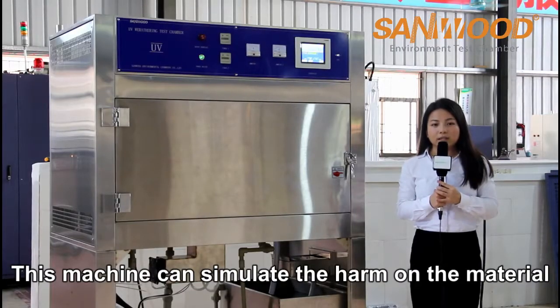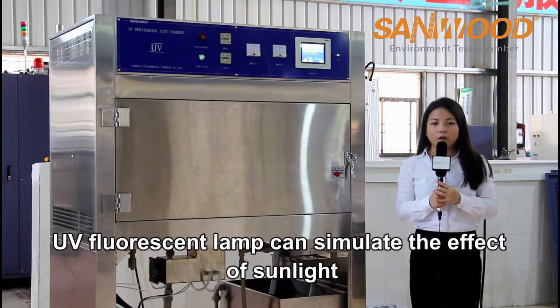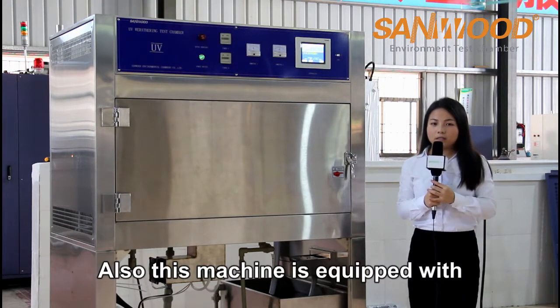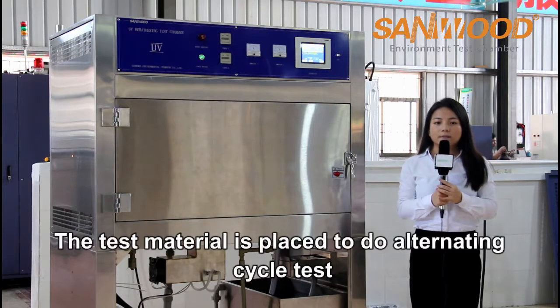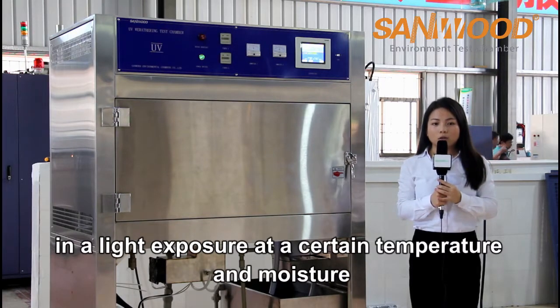This machine can simulate the harm to material caused by the sun, rain, and dew. UV fluorescent lamps can simulate the effect of sunlight. Also, this machine is equipped with a water spraying function and condensation function. The test material is placed to do an alternating cycle test in light exposure at a certain temperature and moisture.